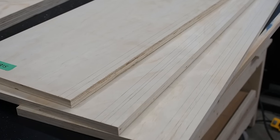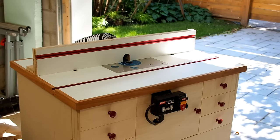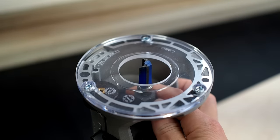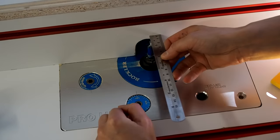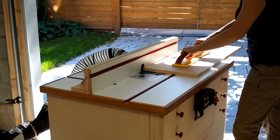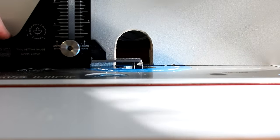Now I could cut these dados using my router and a homemade fence, but I do have this very nice router table that I made a few years ago and that I really don't use often enough. I'll use a half-inch straight bit to make the dados for the door since the doors will be made of half-inch plywood. Plywood is always a bit undersized so the door should slide nicely. I set the fence to half an inch from the bit, then set the bit height to about an eighth of an inch and made a first pass. I could then raise the bit to a quarter inch and make a second pass.